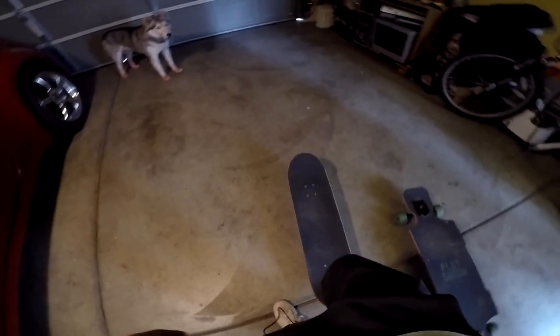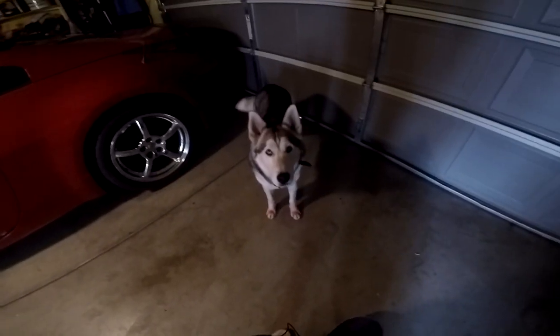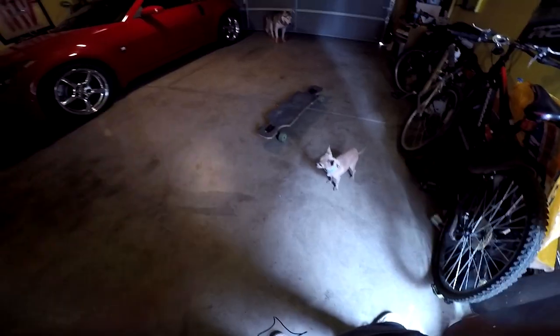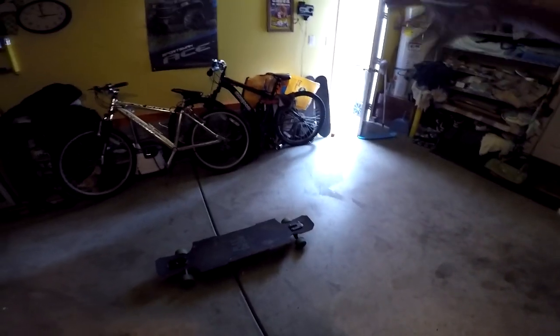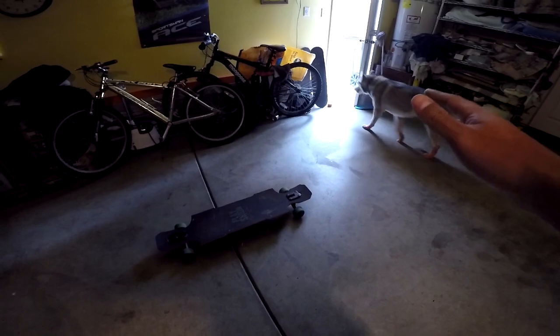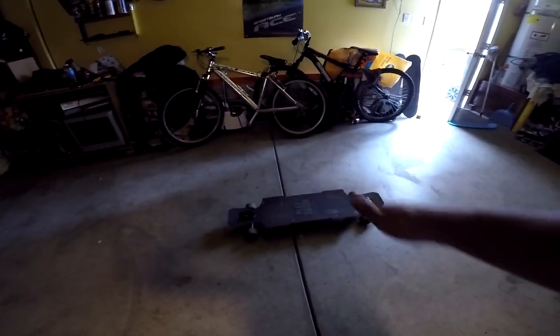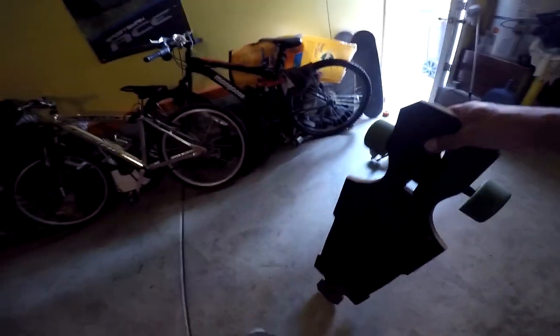I move without even pedaling now. Will the skateboard do the exact same thing? Let's find out. I have actually fallen off my skateboard about two times — luckily, I have recorded both of those times. I've never fallen off the longboard, which seems like a conspiracy theory to me.